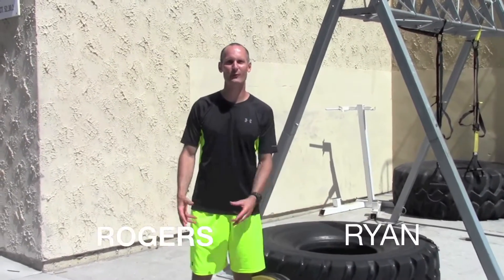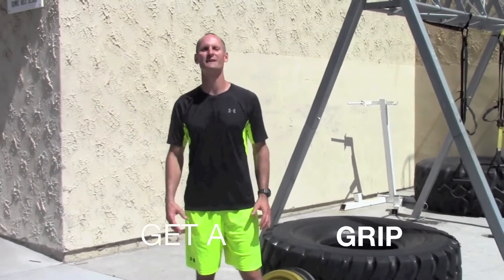Hey guys, Ryan Rogers here with this week's video installment for Get a Grip — different ways to work on your grip to help you whether you're performing on an obstacle course or just in life or sport.